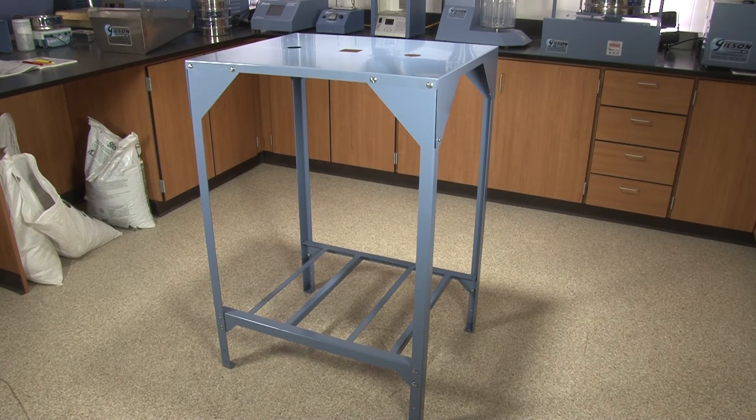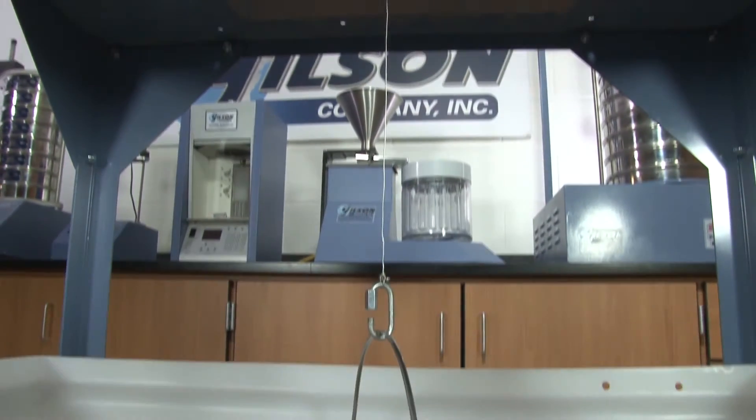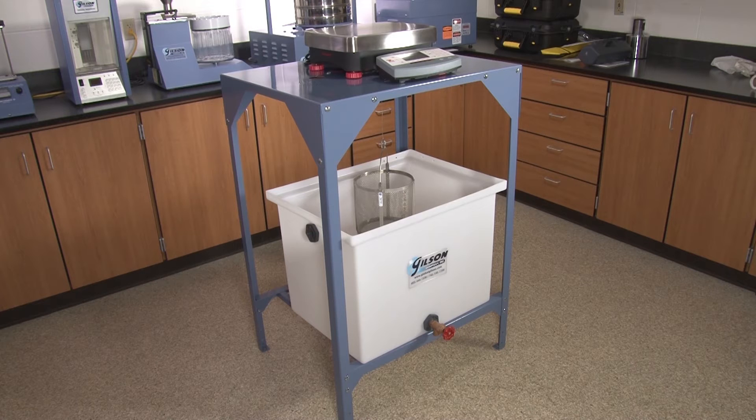This sturdy bench is made of heavy gauge steel and features three 2-inch holes in the platform top to accommodate a variety of digital and mechanical balances for weighing samples submerged in water.